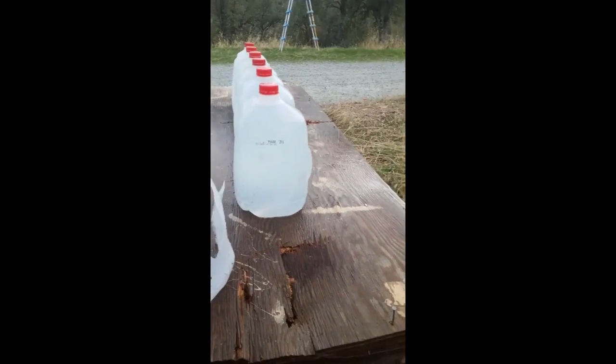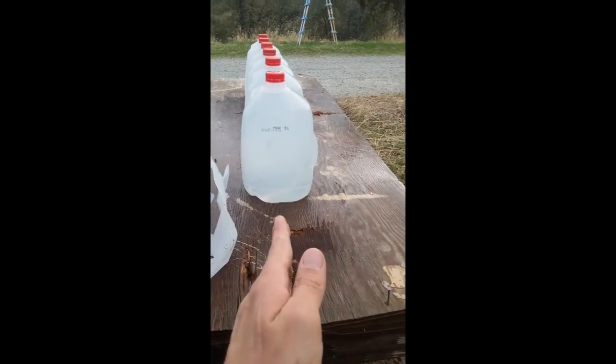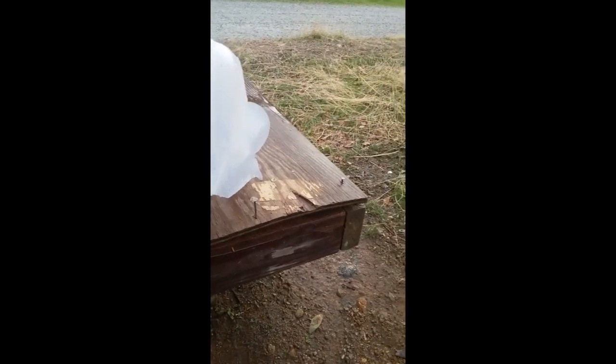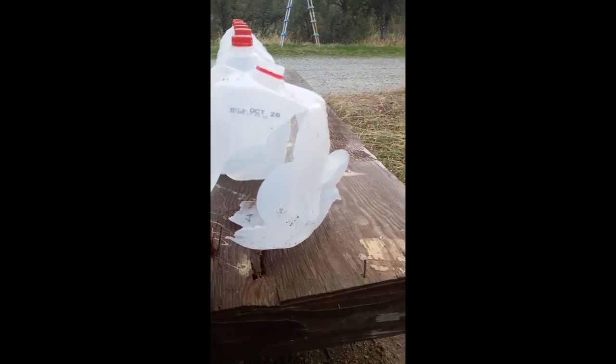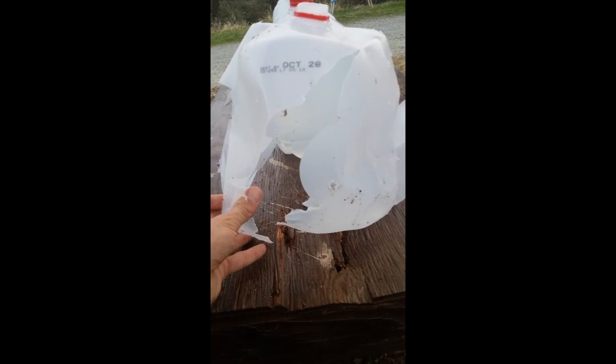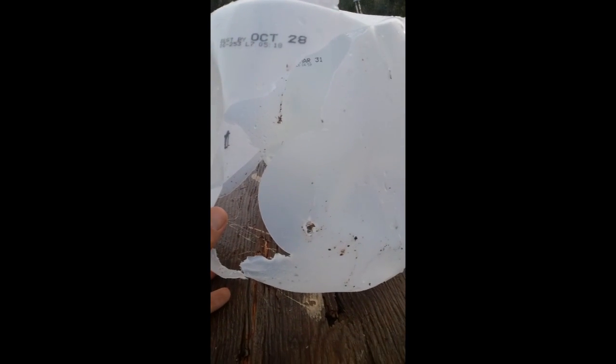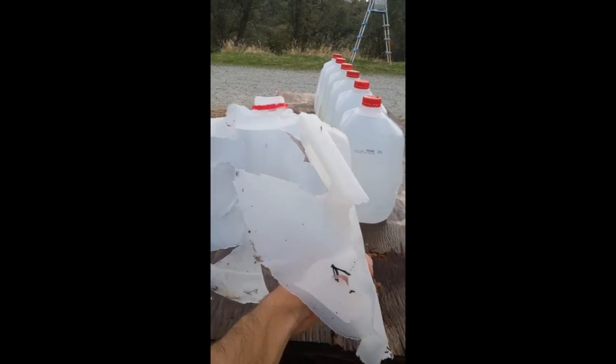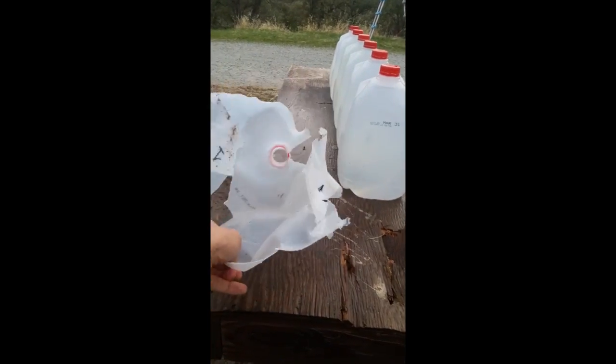Here's jug number 1. It's not that we had a bad hit that it didn't go through jug number 3 — look, there's the entrance, pretty much dead center, right where I wanted to hit. So there's our .223 entry, and then it just exploded the first jug, blew the cap off obviously, and split it open all over the place.